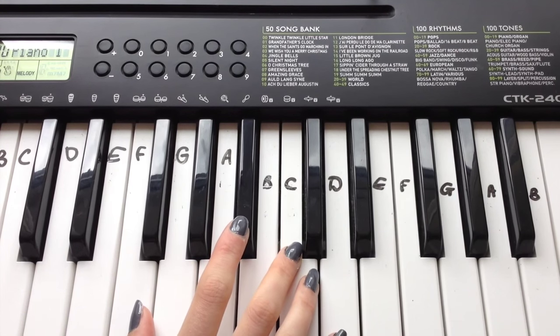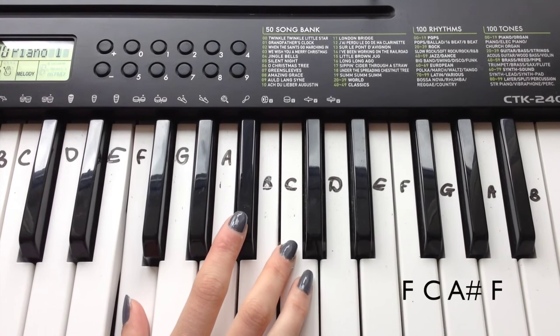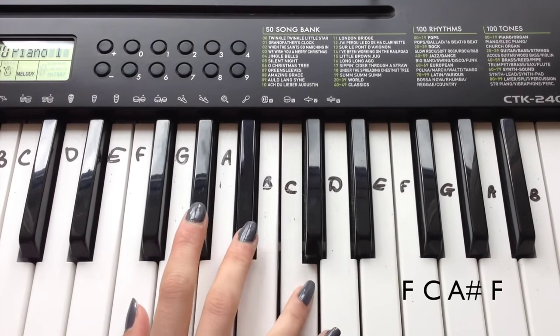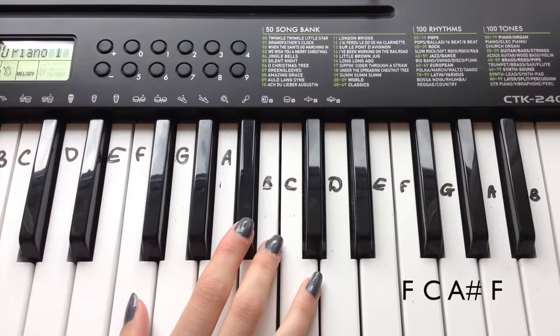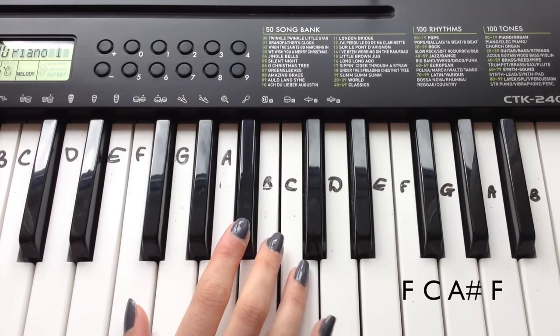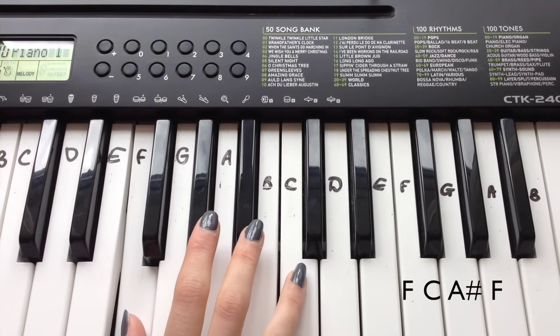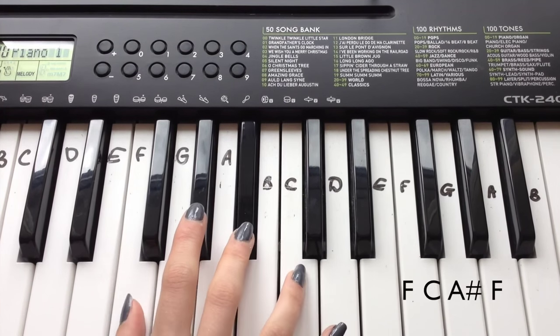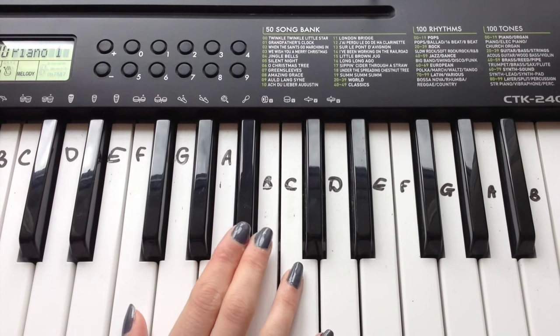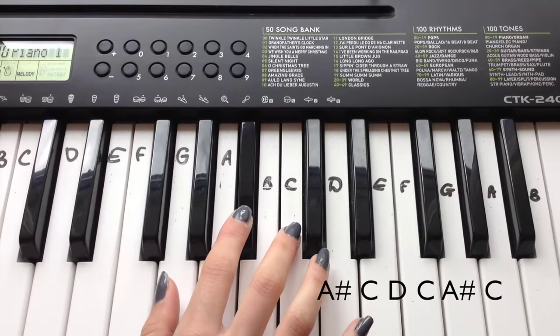So we're just playing two lines over twice. The first one goes: F, C, A sharp, F. I think I was playing it a little bit slow actually because it's actually really fast — F, C, A sharp, F.